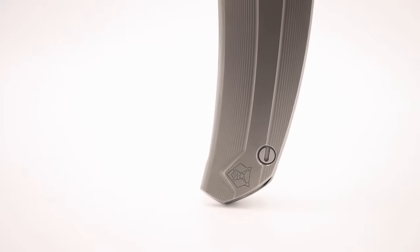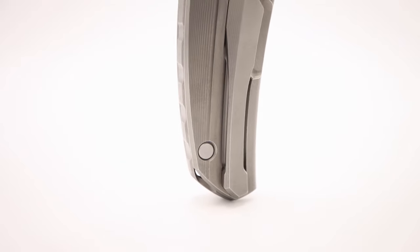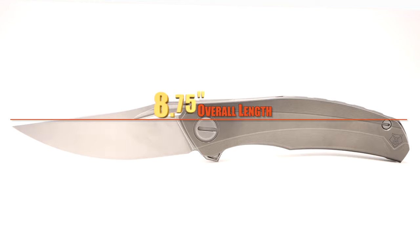Woodsy says after receiving the Quantum he was so happy he decided to pull the trigger after countless times of mulling it over in his mind. With the three and three-quarter inch stone washed M390 blade, the build comes in at eight and three-quarter inches overall.